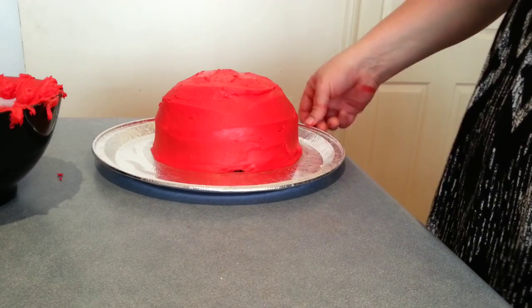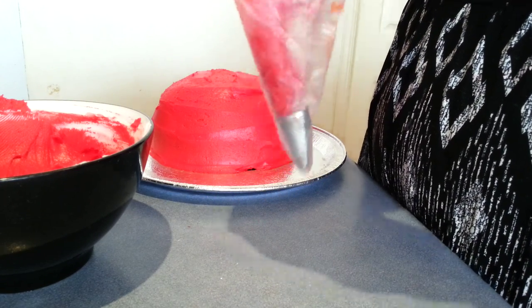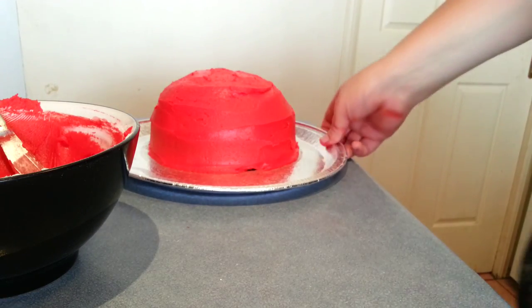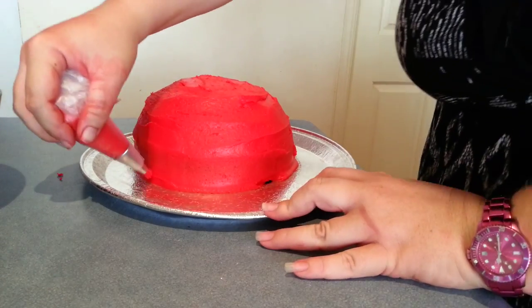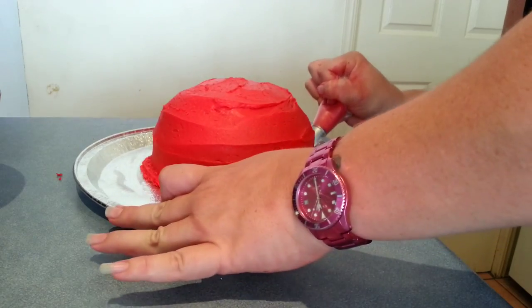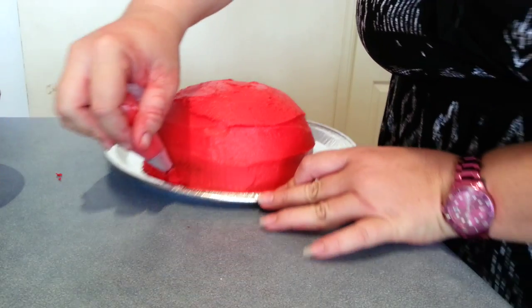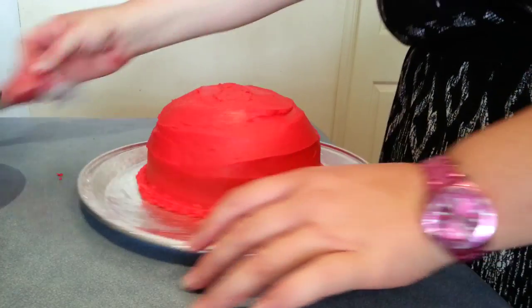Now that's fully covered from top to bottom. I'm just going to put a little bit of this red icing into a piping bag because I'm just going to go just around the base of this with a little bit of piping. That's probably about enough. Just around the bottom, just to finish that part of the cake off.